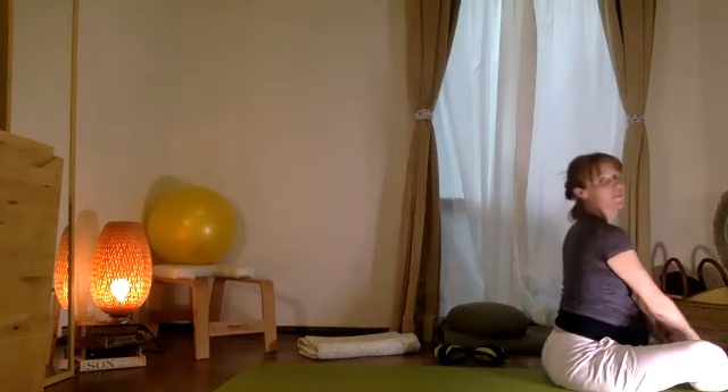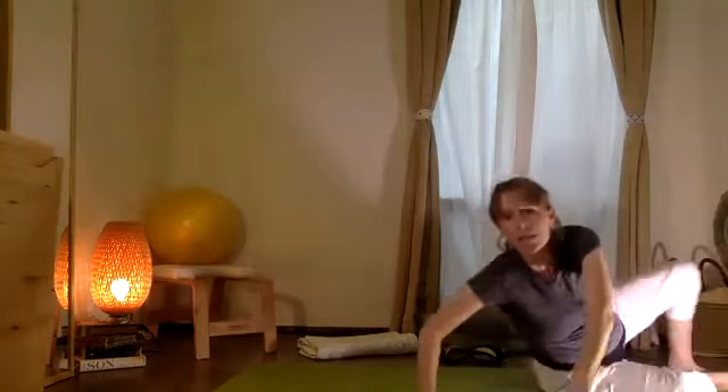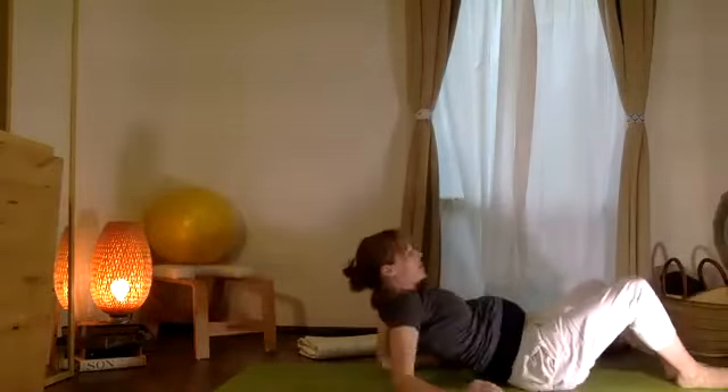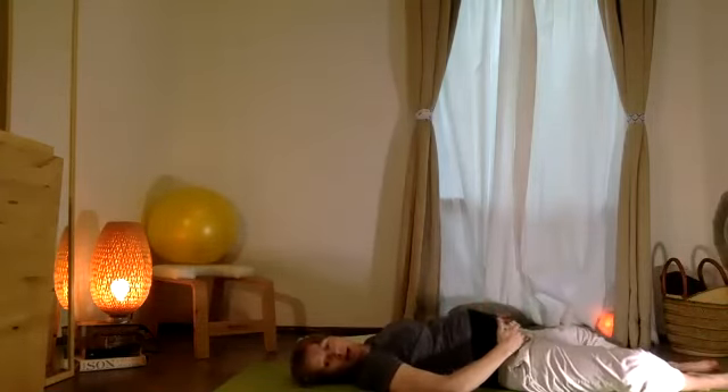We'll sit up and find a slow journey down to the floor for just a couple of breaths, and let your body relax.